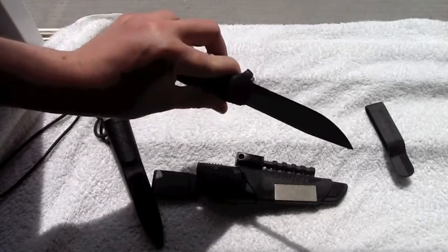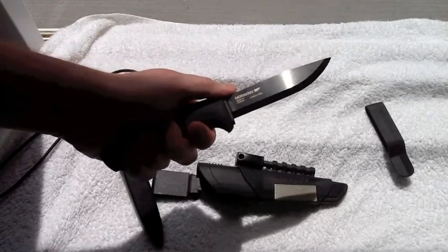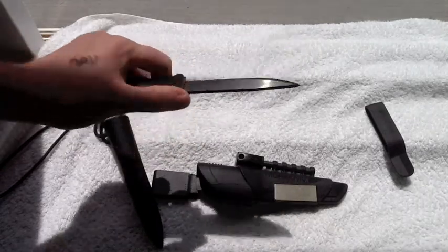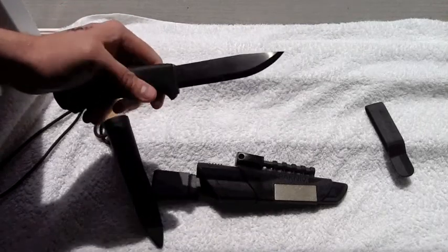If you use a lot of Mora knives, you know that their steel is absolutely awesome. It holds an edge really well for a long time and you can get it really, really sharp. Sometimes it's so hard that it will take chips if you're abusing the knife, because it's a really hard, high-carbon steel.